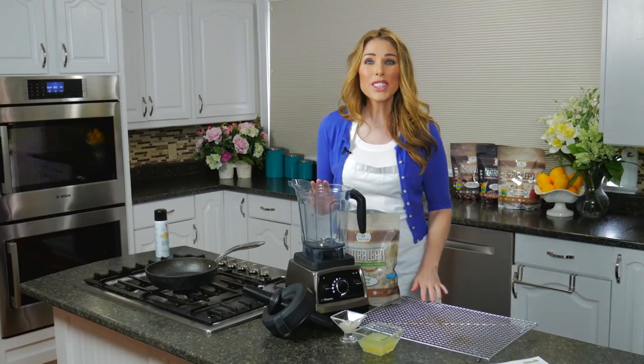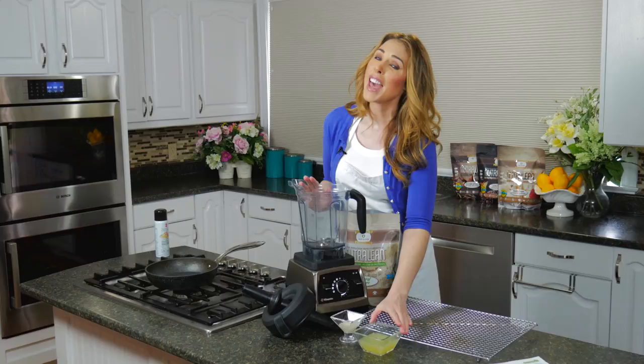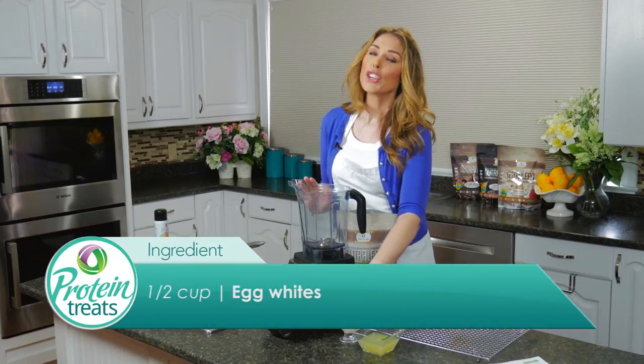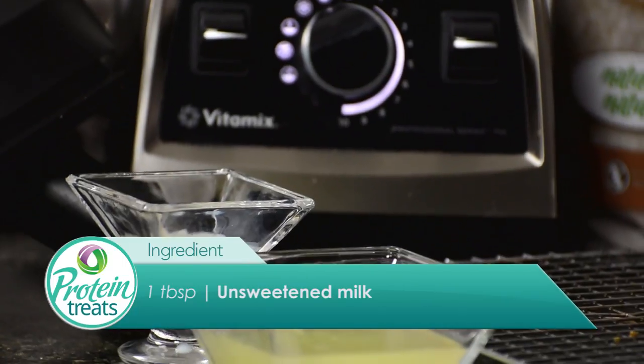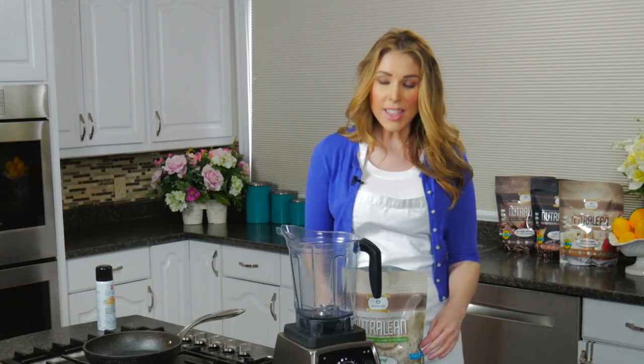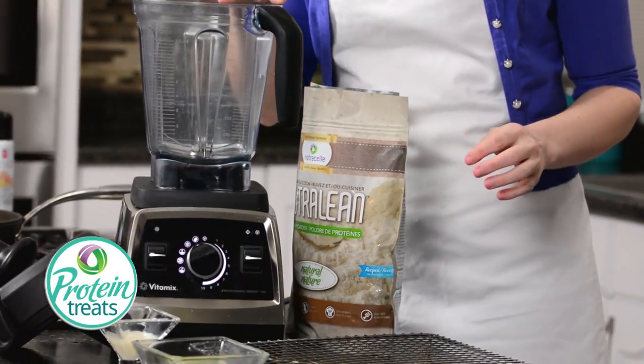These are so insanely easy to make. All you're going to need is half a cup of egg whites, about a tablespoon of some sort of milk — you can use soy milk, coconut milk, almond milk, or even water — whatever it is needs to be unsweetened. Then you're going to need one scoop of your natural Nutralean.